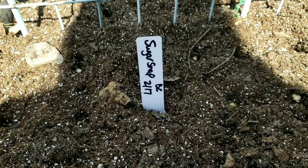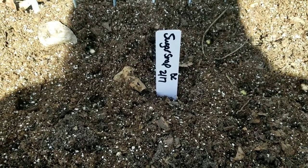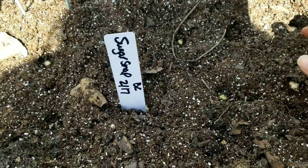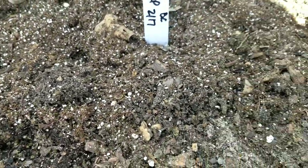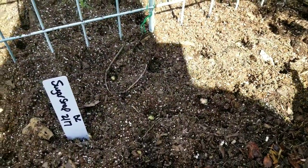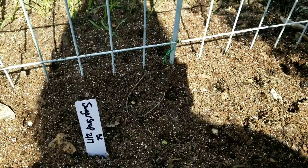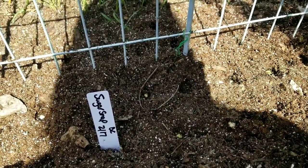I wanted to show some of the direct sowing I'm doing in the garden and what we're amending in our soil this season. I had some sugar snap peas soaking and I went ahead and punched holes a couple inches apart. I brushed back all my leaves and mulch, took some mushroom compost and sprinkled it over the top, then took some seed starting mix and sprinkled that on top of it, and kind of mixed it a little with my hands. Then I popped my seeds in.